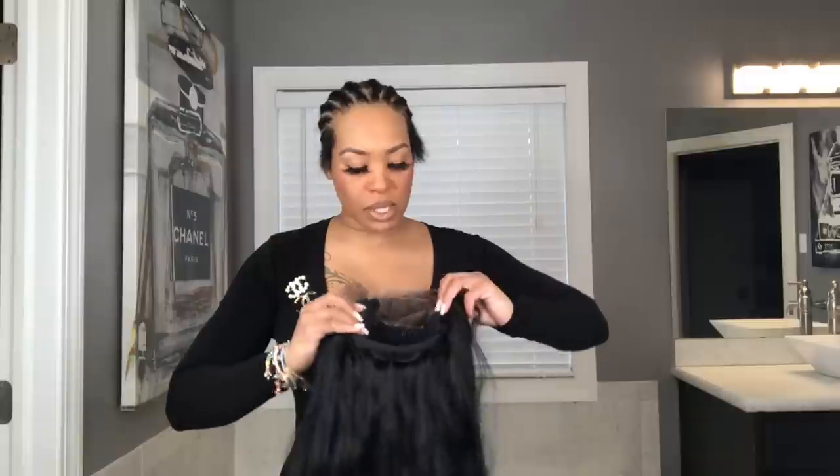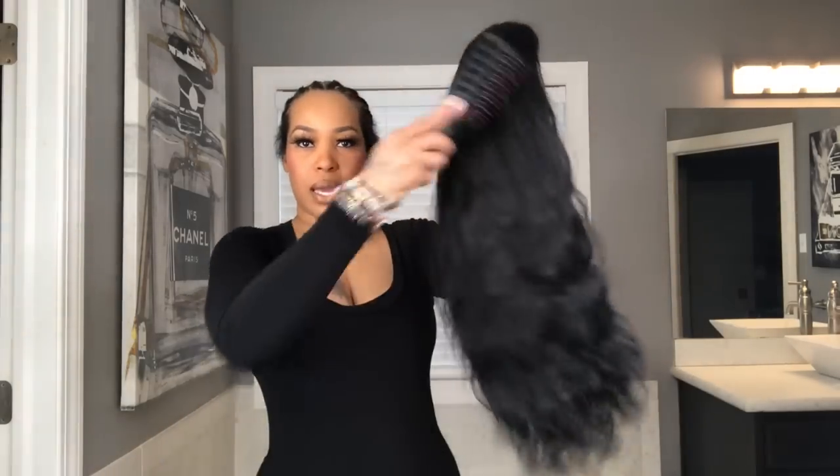Whether you need to run to the grocery store, pick up the kids from school, or go to a game — you don't have to stress about combing your hair or putting glue on the lace. This will stay on your head. It also comes with combs, but I don't use them. I literally just pop this on my head and I'm fine.